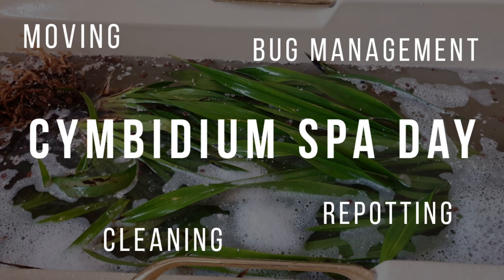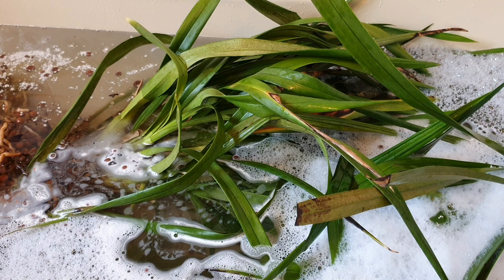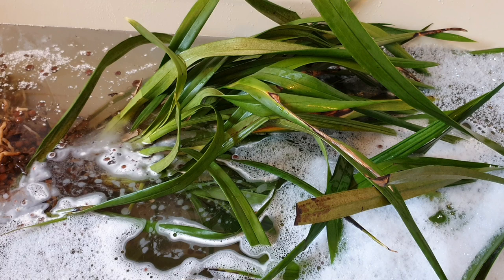Hey guys, it's Annabelle and welcome back to my channel. In today's video we're going to be moving the cymbidiums over from the old house, cleaning them off. They've been outside in the old greenhouse for a couple of years and I'm going to bring them inside into the conservatory.